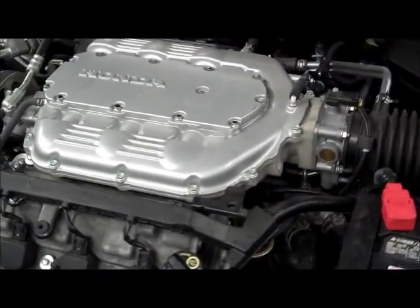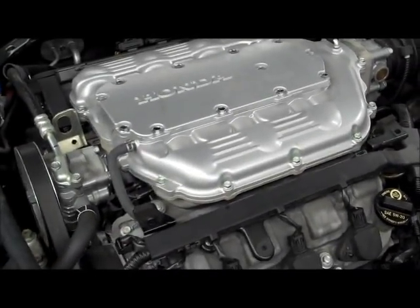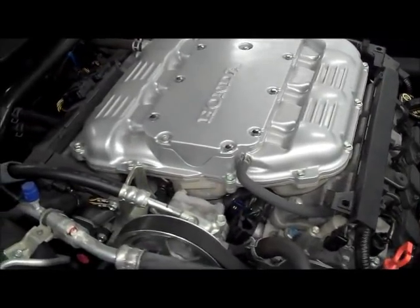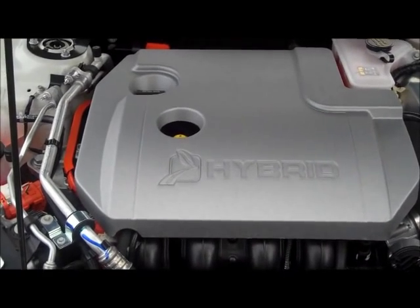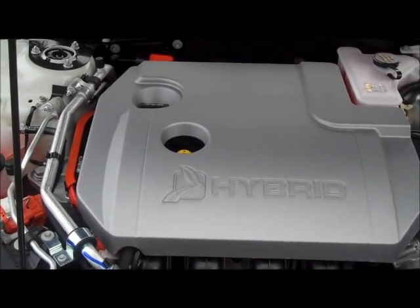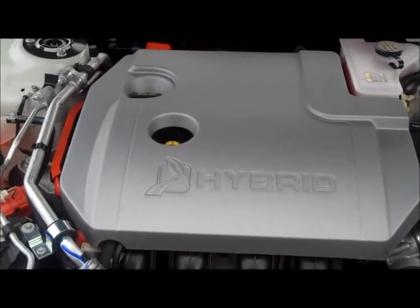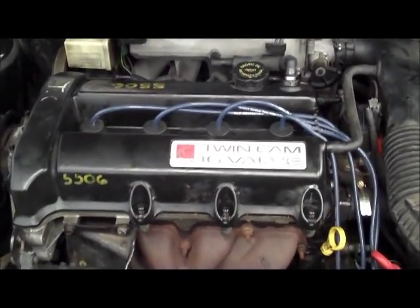Engines today make more power using smaller displacements and less fuel. These precision designs are less tolerant than those of even 10 to 15 years ago, and even minor variances in fuel, spark, or engine sealing can cause drivability issues and complaints from your customers. Testing the mechanical condition of the engine can be especially time-consuming. There are alternatives, however, and that is the topic of this month's edition of The Trainer.